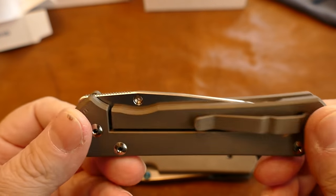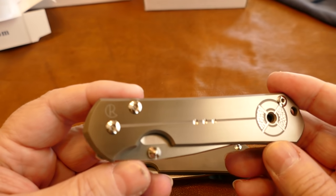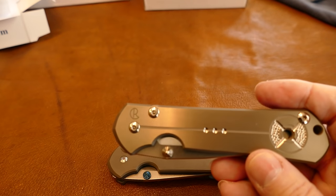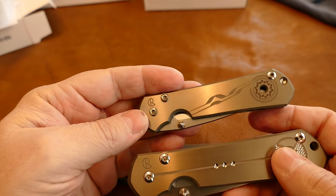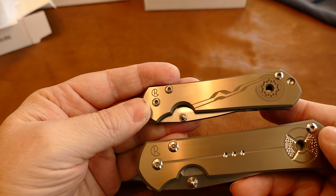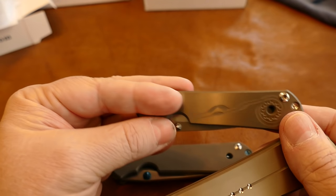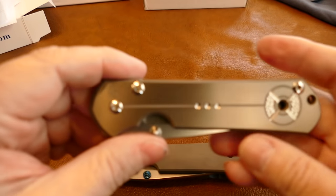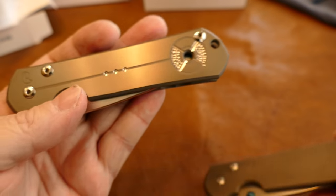I didn't think I was going to get a real Sebenza, but I ran into such a great deal that I guarantee I got these for basically cost. I bought this large one and a small one during the holidays. I never thought I'd buy one of these, but it was something I couldn't pass up because there's no way I could lose money on them. When you get something 40 to 50% off, you can't really go wrong.